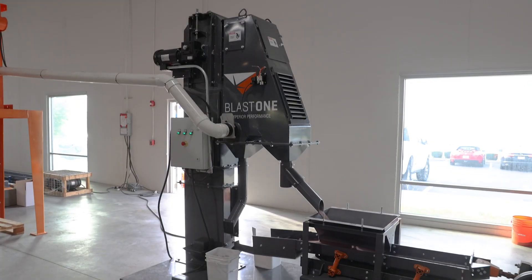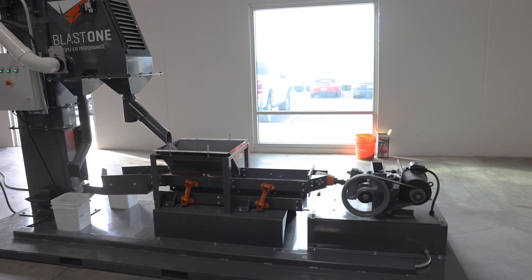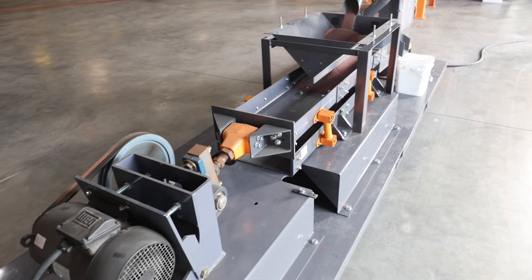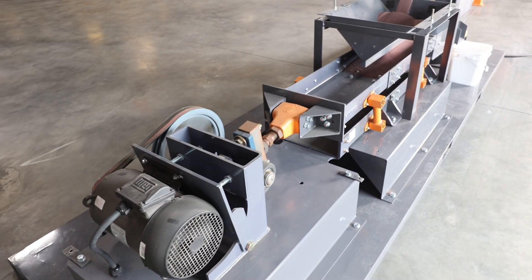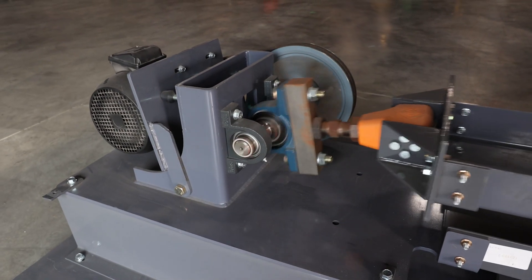Here at Blast One, we saw the problem. Our recommendation is an oscillating conveyor, and its design gets rid of the problem forever. This is the demo-sized version we took to Fabtech and it's very simple to understand. This portion sits below the floor. The motor is in a sealed pit area outside the blast booth. In effect, no moving parts come in contact with abrasive.